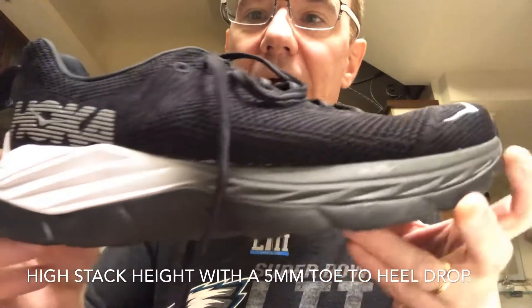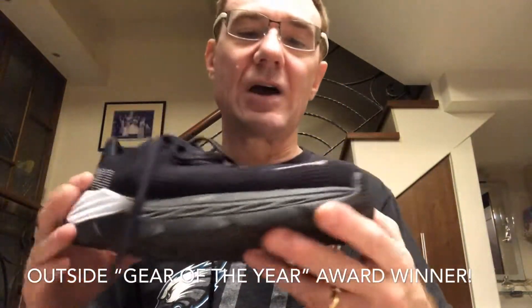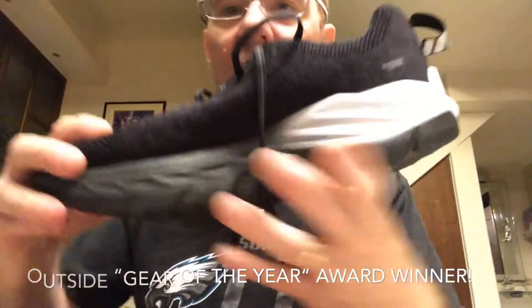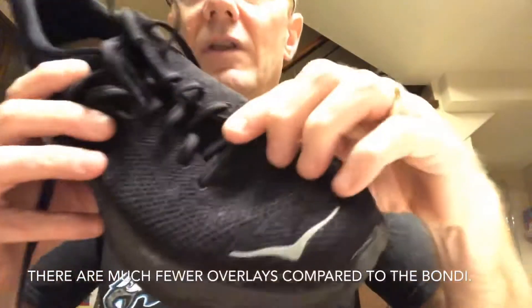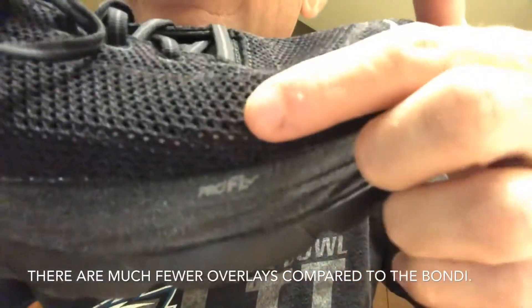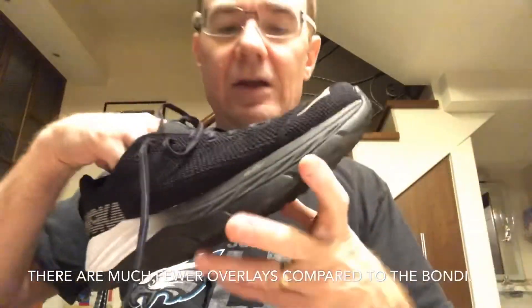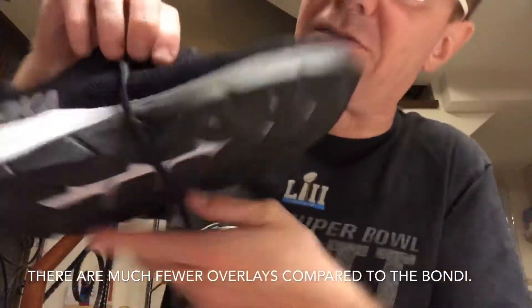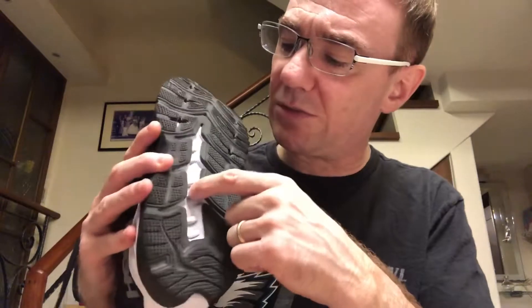Here is the Hoka Mach. I like the reflective material on the back, and the contrast between the white, black, and gray. There's a mesh upper, and if you look closely the weave is tighter on one side than on the top and the other side of the shoe. It's very breathable — with a white sock you can actually see your sock inside, and I can see the top of my orthotic right through the mesh.